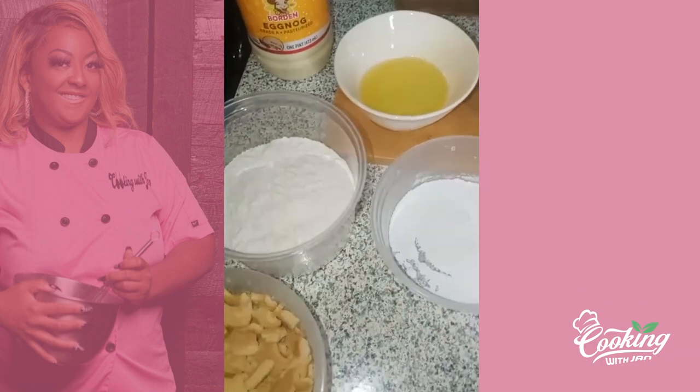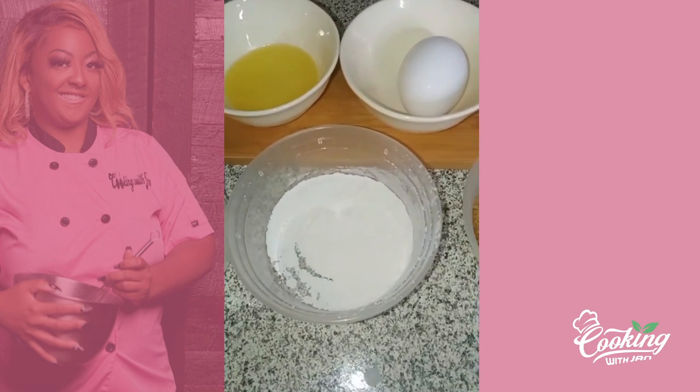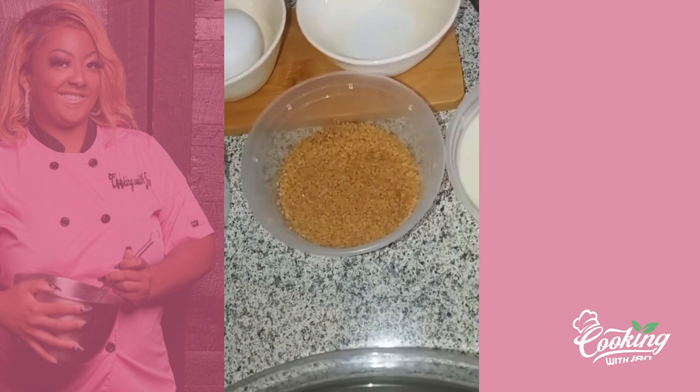You will use one and a half cup of flour, five teaspoons of baking powder, and a half a cup of sugar. I use sugar in the raw — I'm not a big fan of using regular sugar.